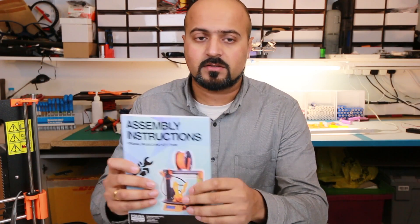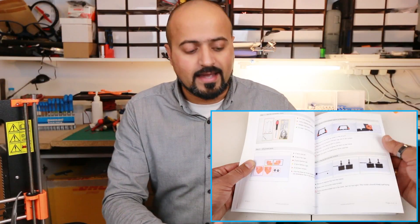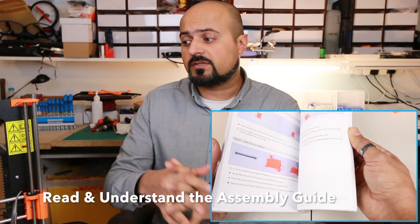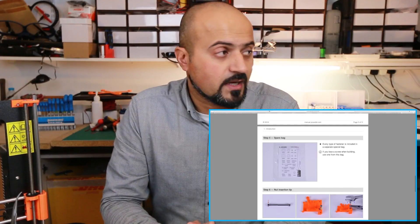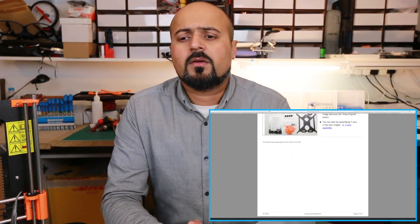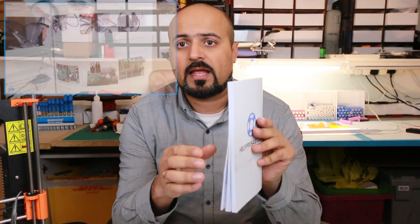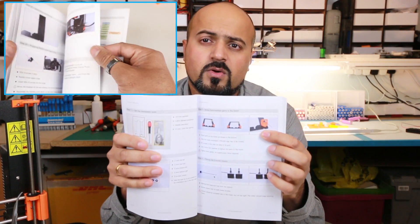Let's start from the very beginning and talk about the build. This manual is excellent — actually having a handbook that tells you how to put something together is absolutely epic, and it's part of the reason why this printer was so easy to build. I would go further and say use the PDF file available from the Prusa website, because it's easier to zoom into the pictures; the small handbook's pictures can be quite difficult to decipher.